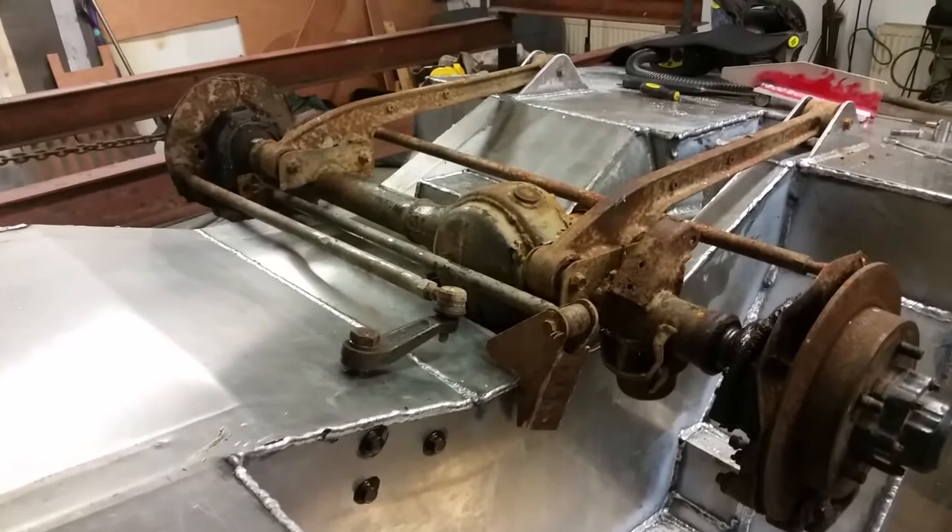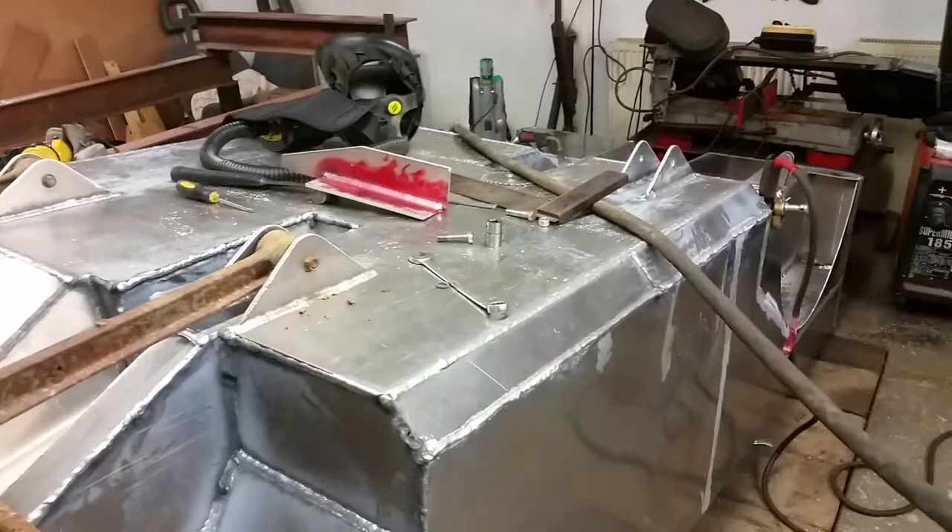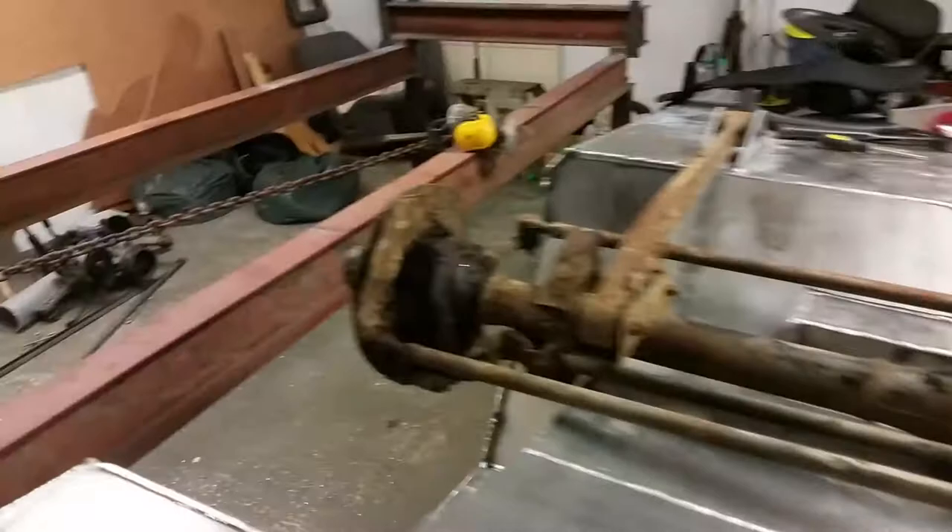Weld that on there with the front axle at full compression, just to make sure everything clears. Then I'm gonna rip the front axle out once that's tacked on, weld it up, then turn the thing back up the right way and get it on the jig.